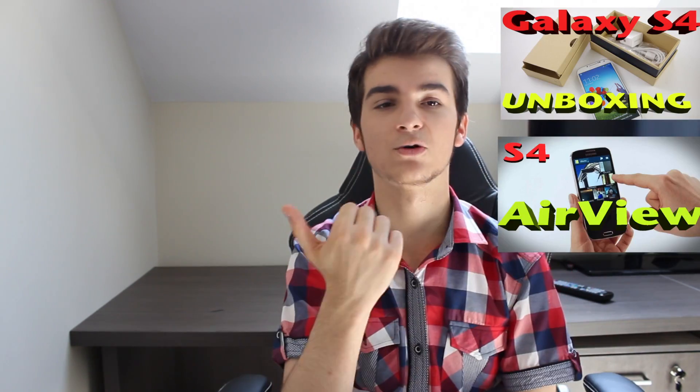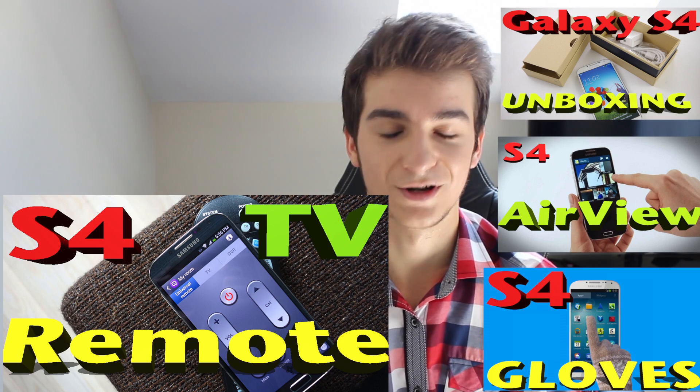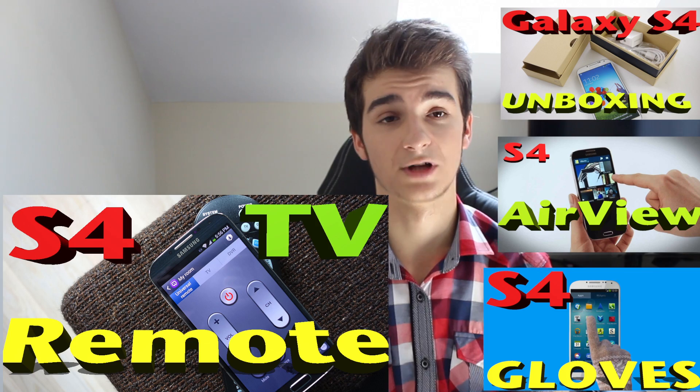This was basically it — my tutorial on how to use the picture-in-picture mode on your Samsung Galaxy S4, how to play a video at the same time while reading some news or doing something else. Thank you all for watching. If you want to see more Samsung Galaxy S4 videos, I've done a lot covering the Galaxy S4 such as the unboxing, AirView, how to use it with gloves, and a must-watch video where I show you how to control your TV with your Samsung Galaxy S4. Click on an annotation to be taken to that video.